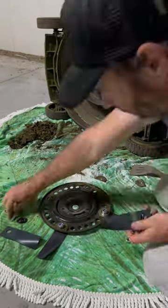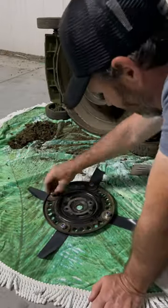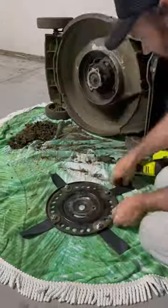I like to do all this on an old rug or sheet, which you can see, so that the cleanup is very simple and I don't scratch the disc, blades, or surface that I'm working on. This is the technique and procedure that works well for me.